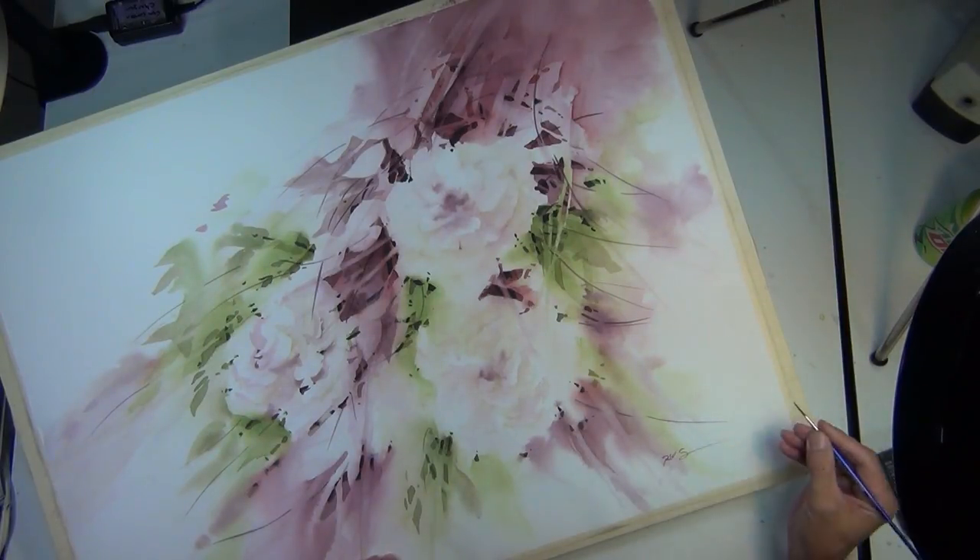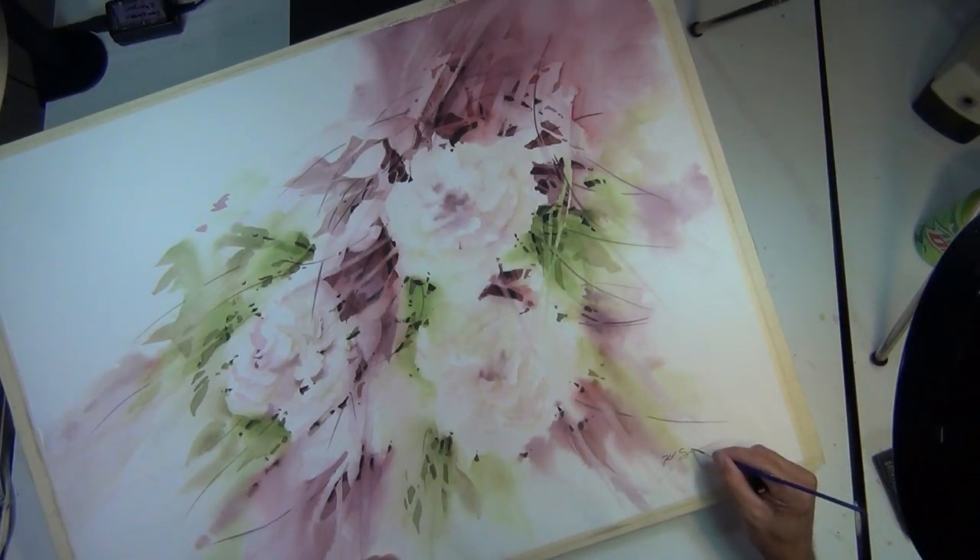And that's my painting, Floral Blush. I hope you enjoyed and got value from this companion step-by-step tutorial. If you did, please comment and let me know. I'll see you guys next time.